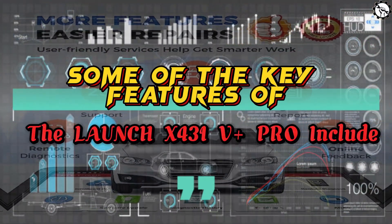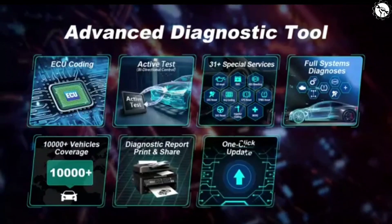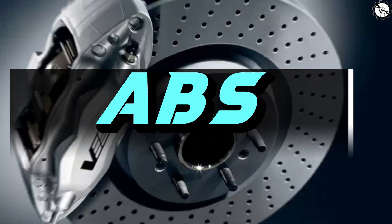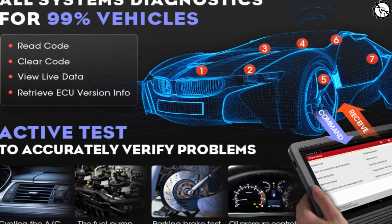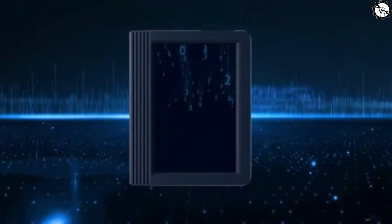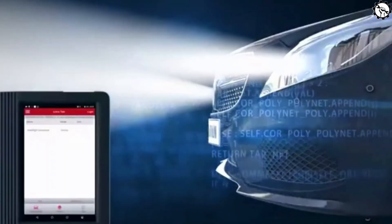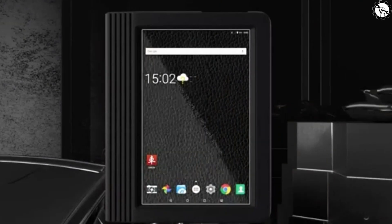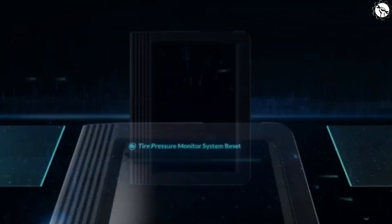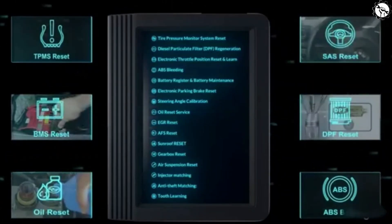Some of the key features of the Launch X431 V Plus Pro include: full system diagnosis — it can diagnose all major vehicle systems including engine, transmission, ABS, airbag, and more. Active testing allows it to actuate components and systems to help identify the source of a problem. Data logging lets you log vehicle data, which is helpful for troubleshooting. Live data displays real-time information from all major vehicle systems to monitor vehicle performance. It also features a user-friendly interface and free software updates for two years. Additionally, it can be used as an OBD2 scan tool to read and clear codes on most vehicles.